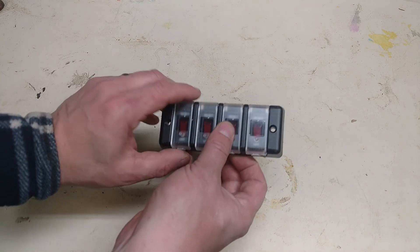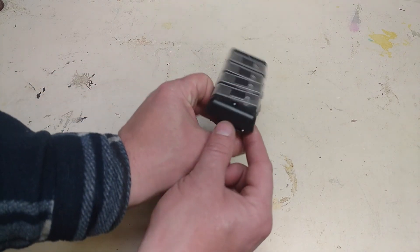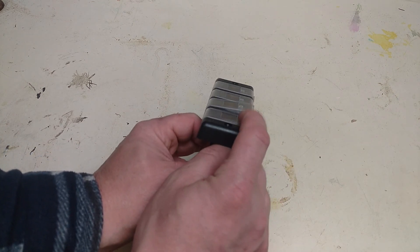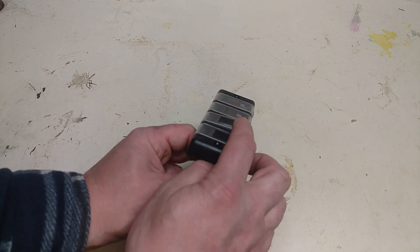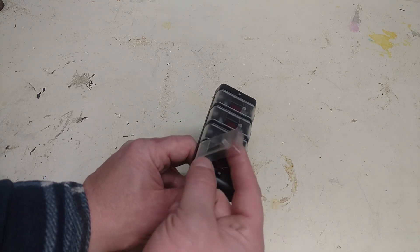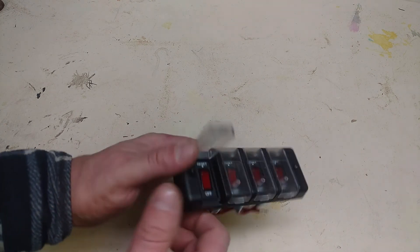The only thing I don't like about them is these are like aviation switches — when they're turned on, you can see the lid stays open a little crack. When it's turned off it closes. It's not really something I want; I just want this to be a safety cover basically, so I'm just going to take a pair of snips and cut each one of those little nubs off.